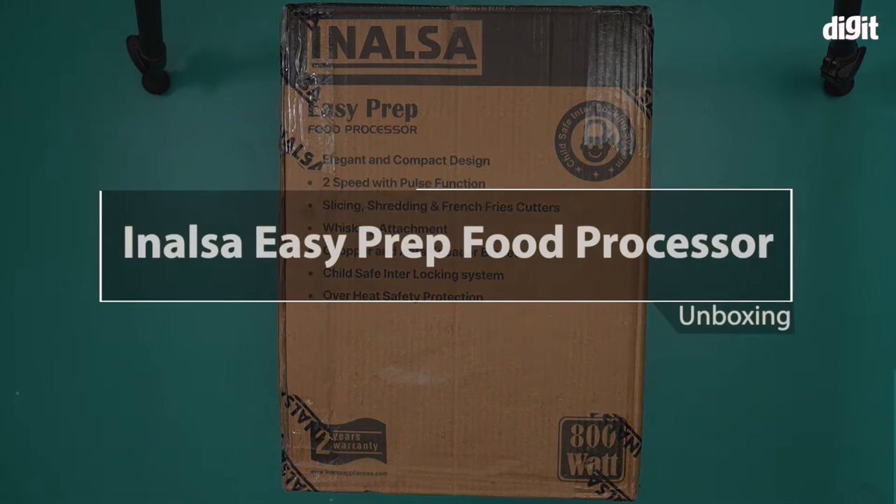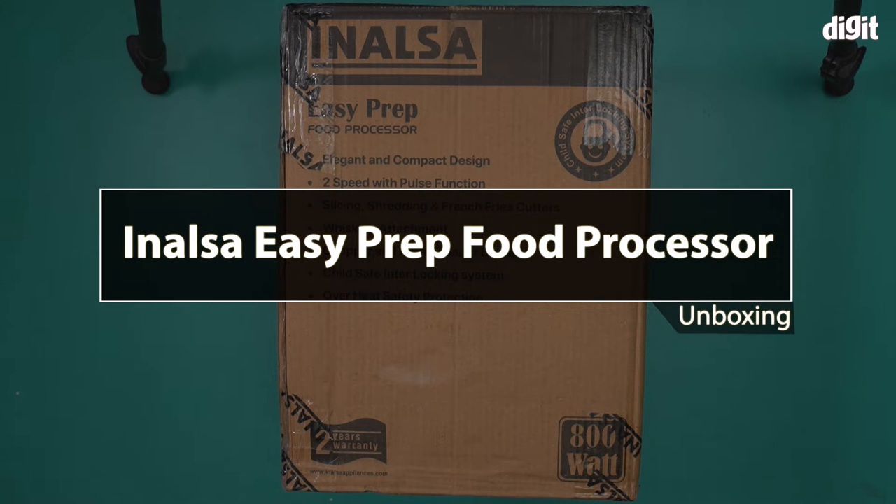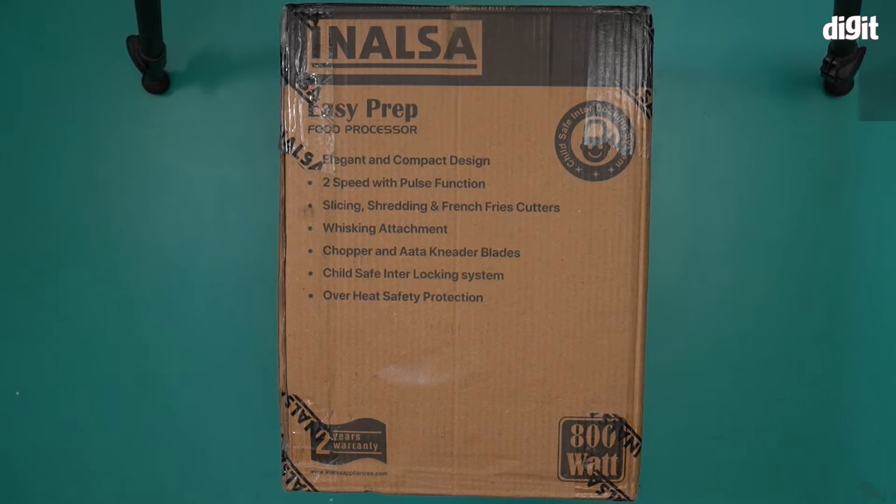Hello and welcome to the unboxing of the Inalsa Easy Prep food processor. This food processor comes with an elegant and compact design, two speed and pulse function, slicing, shredding, and french fries cutters, whisking attachment, chopper and atta kneading blades, child safe interlocking system, and overheat safety protection. It comes with two years of warranty.